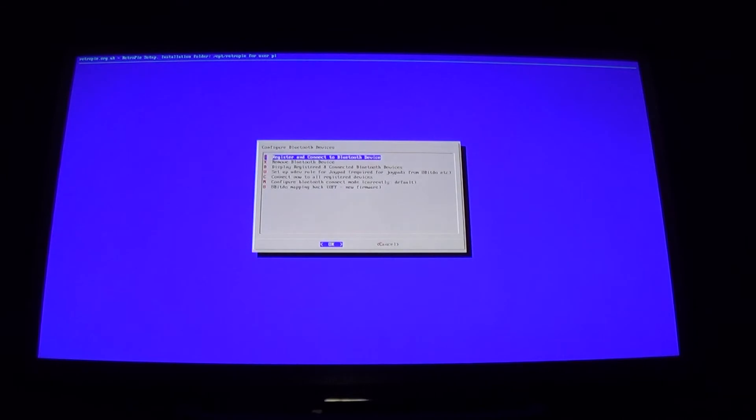You should see 'Successfully registered and connected.' If you get an error message, go back, put your PS4 controller in pairing mode again, and run through the process. Try option three first, but if that doesn't work, try all the other options. If none of the options work, I'll explain why that could be in a minute.